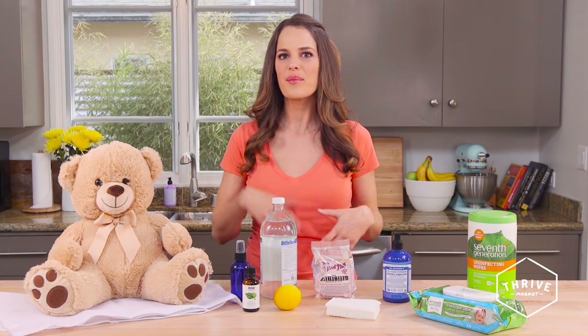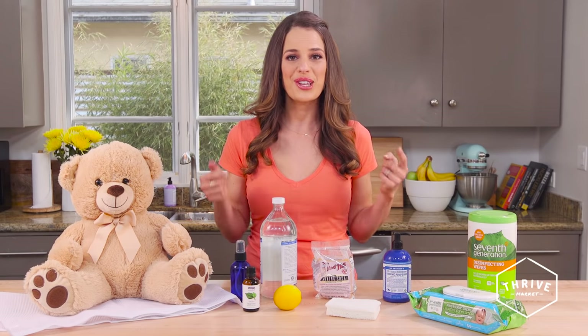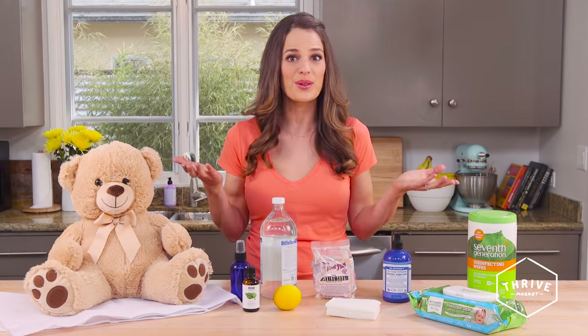You might not think about it, but those toys contain so many germs — whether they've been in their mouth, playing with other friends, or dragged all through the house. There are ways you can actually clean them. Now there are lots of cleaning products on the market, but they contain so many toxins you really want to try to avoid them unless they're a hundred percent natural, or you can use these tips with common household items.